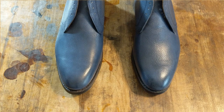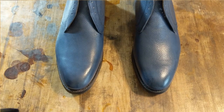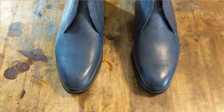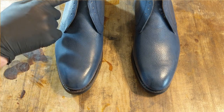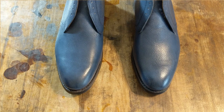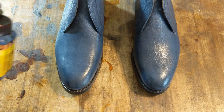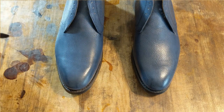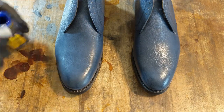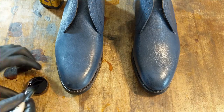I was originally going to patina these the same as my Chelsea boots — darker at the toe, fading to lighter, then darker towards the top. But I changed my mind. I'm thinking I want to do kind of a museum finish on these, so I'm going to start with some light blue. Museum finish is always a fun one — I like doing them.